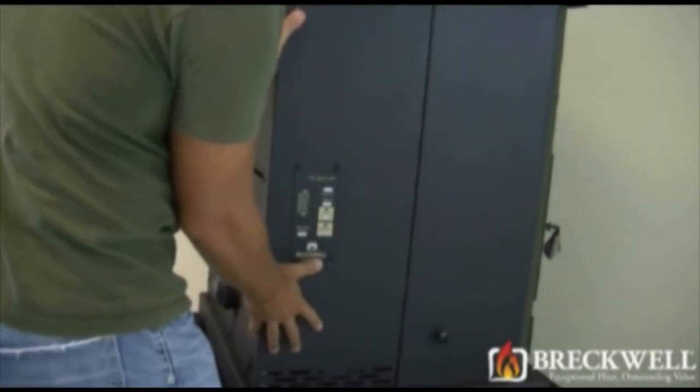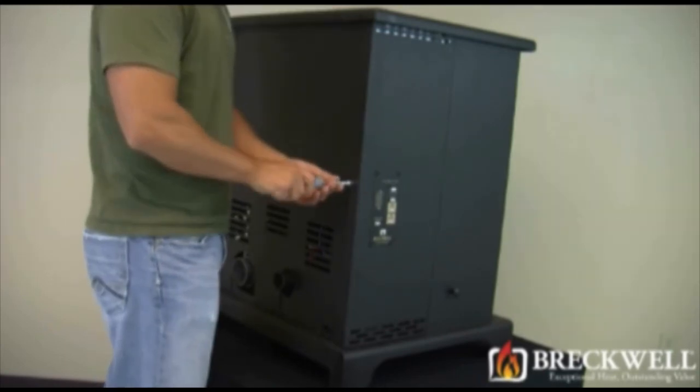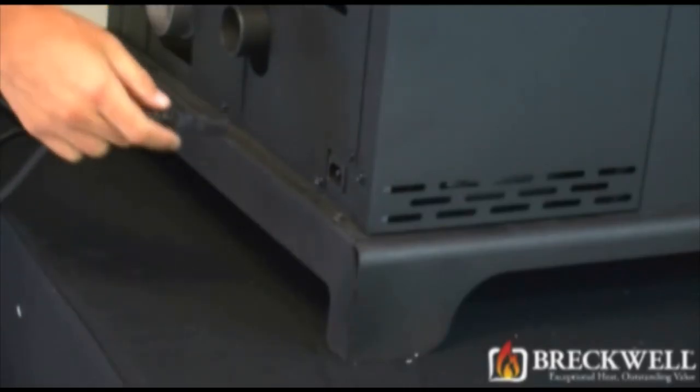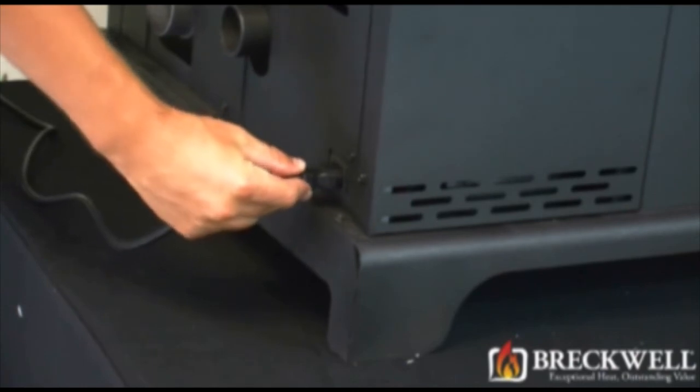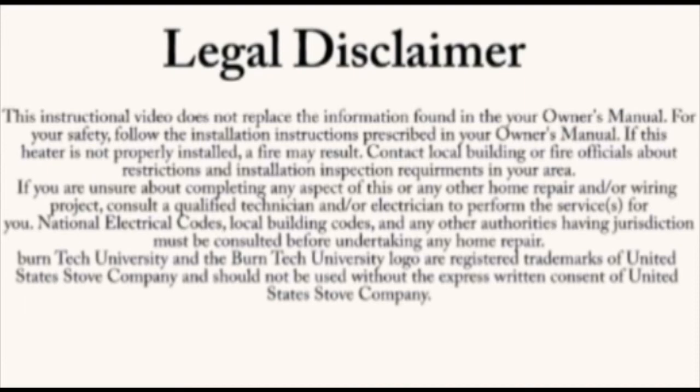You can now push the side panel back into place and replace the three screws securing it to the back side of the stove. Now that our project is complete, be sure to plug the stove back in and turn it on to check for proper operation.